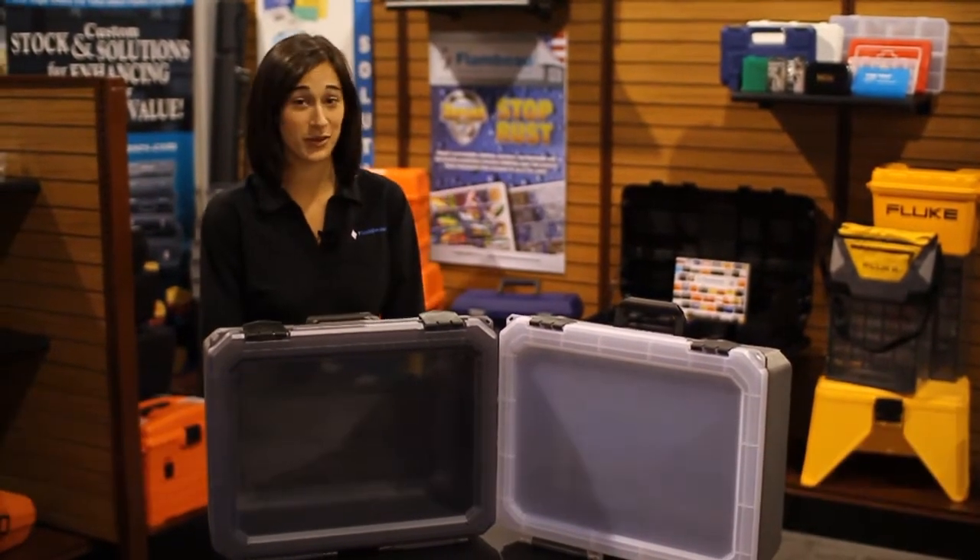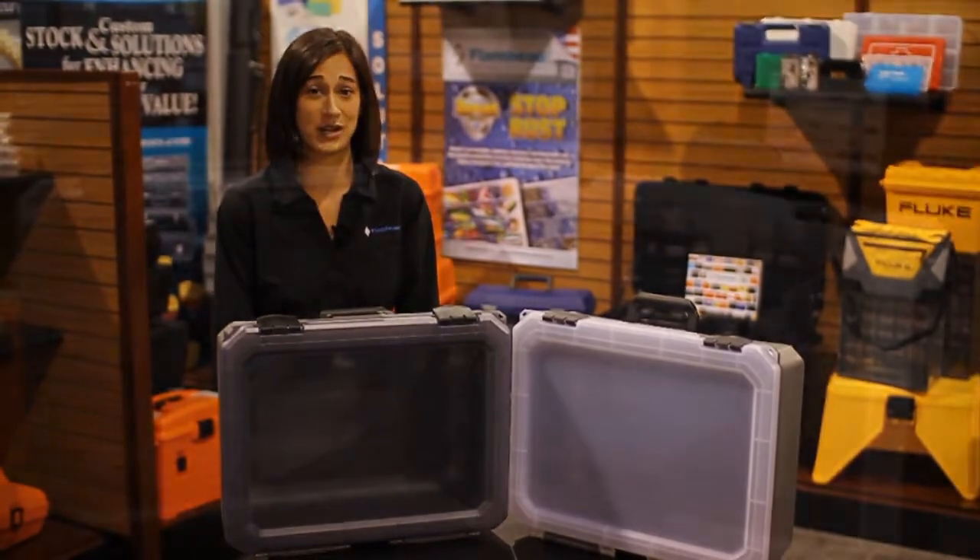Hi everyone, Stephanie Liotta here from Flambeau, and I'm here to introduce our brand new Vision 20 case.